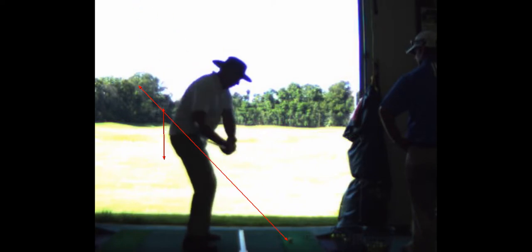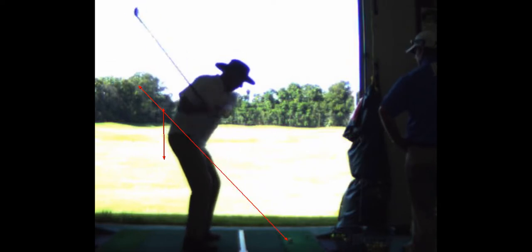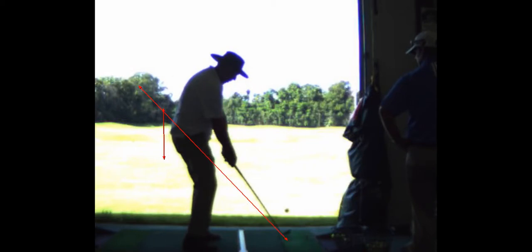Coming down, it's in good position coming into the ball, though. Every once in a while, your hips — if you watch that line I got on your rear end there — your hips come into the ball a little bit. That little bit of forward thrust will cause you to hit it on the shank, hit it on the hosel.